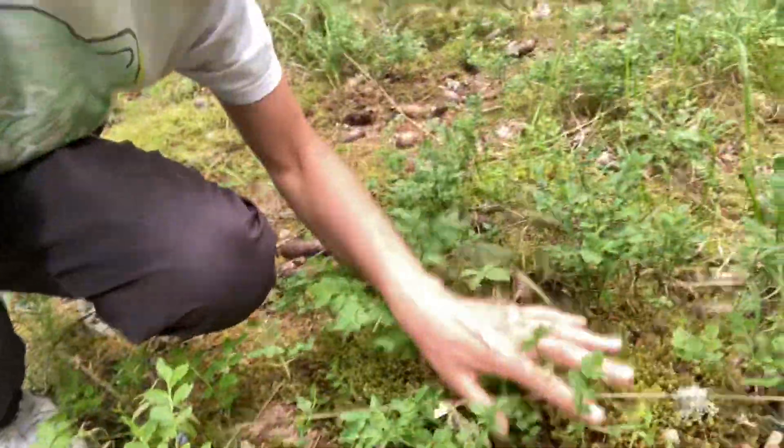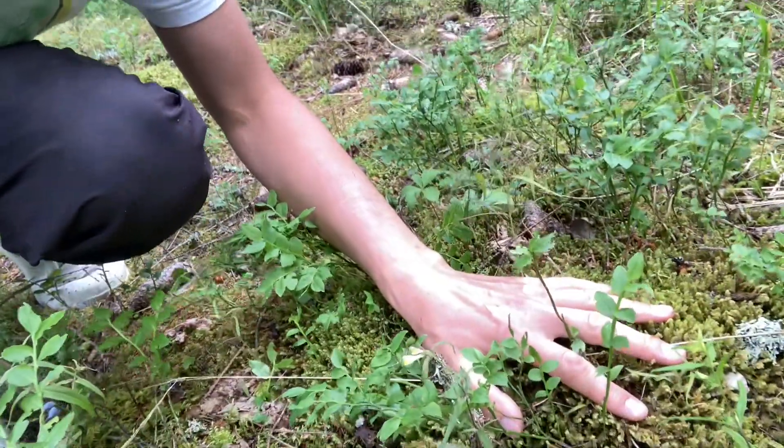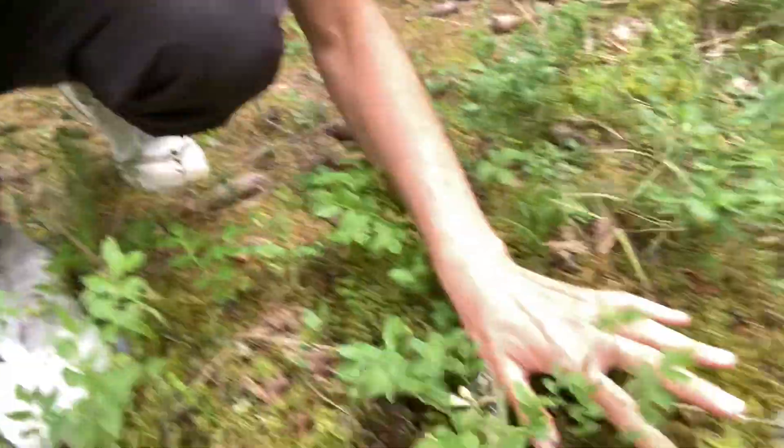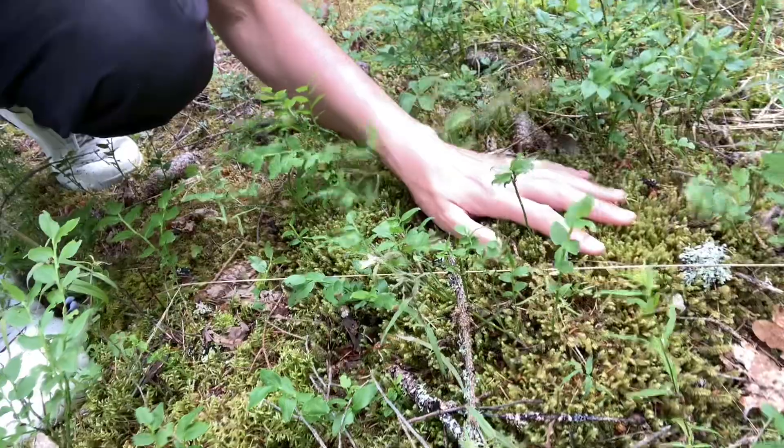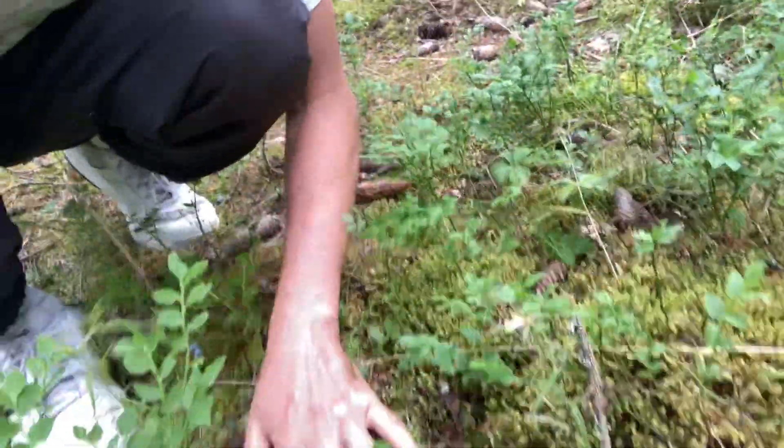you just have to spread your hand like so, as big as possible, and then gently place it on the moss. You gotta do it gently because moss is very gentle itself. So you gotta gently place it on the moss and then just keep touching the moss everywhere.